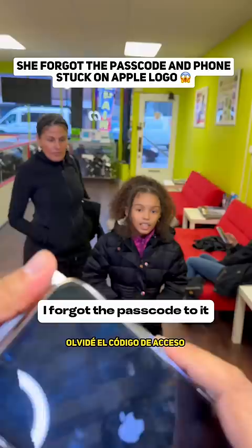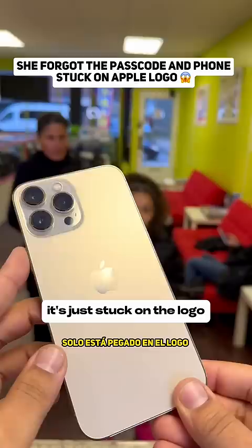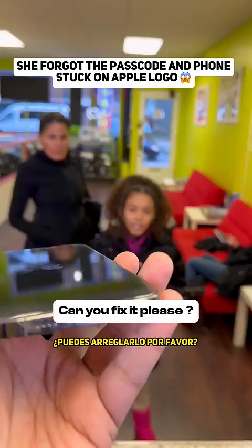What happened to your phone? That is my old phone and I forgot the passcode to it. Every time I charge it, it's just stuck on the logo. I don't know if it's fixable — can you fix it please?